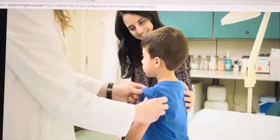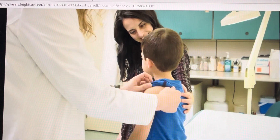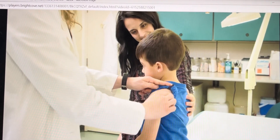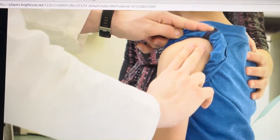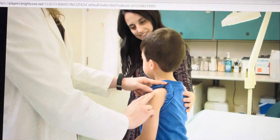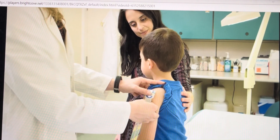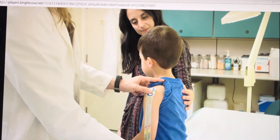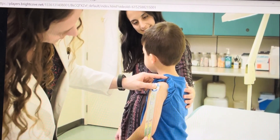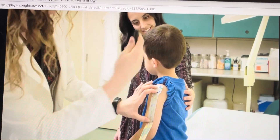Now for the measurement, which is conducted the same way for all ages. Identify the midpoint of the upper arm between the acromion and the olecranon process. Feel for the acromion at the top of the arm where the scapula meets the shoulder joint. Then look for the olecranon process at the elbow. You can also use the ruler on the device to measure and take note of the midpoint. Measure the length between these bony landmarks and mark the midpoint between them with a pen or skin marker if needed.